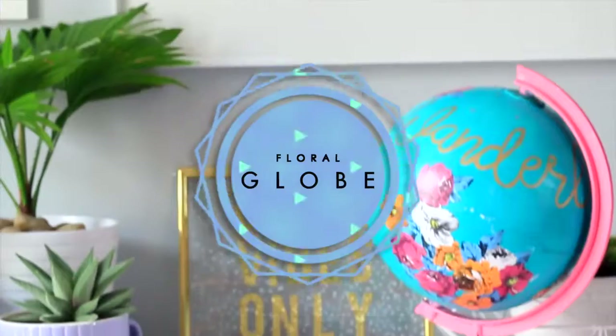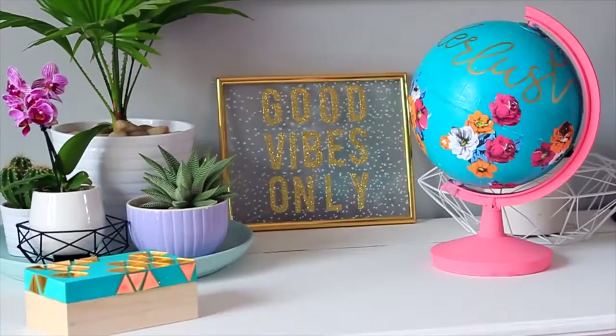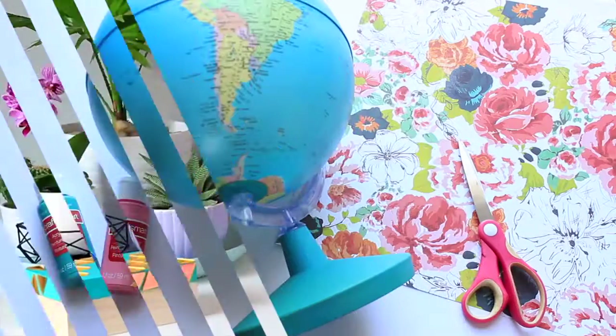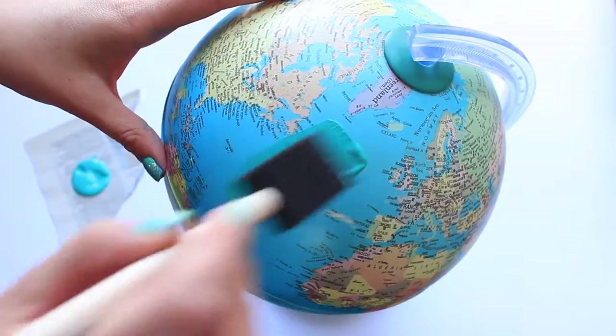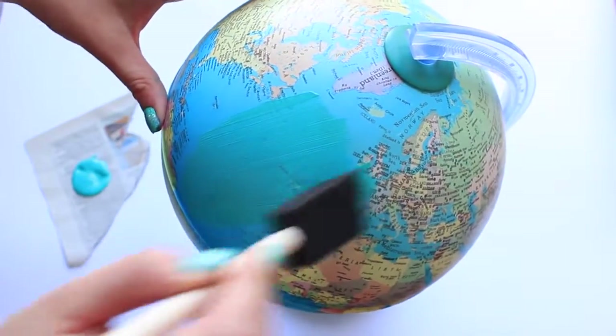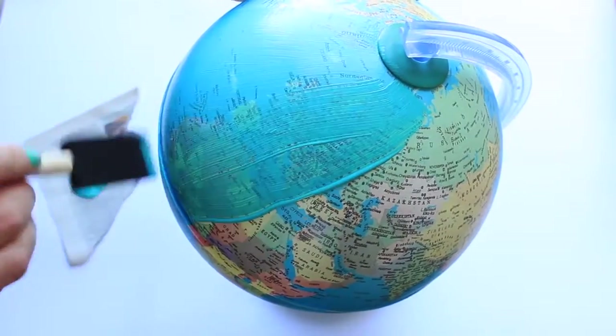The first thing I have to show you is this floral globe which I've seen tons of on Pinterest and I kind of just wanted to try it out for myself and show you guys how it's made. These are all the supplies I used. I just used some craft paint and painted the whole globe in this blue color.